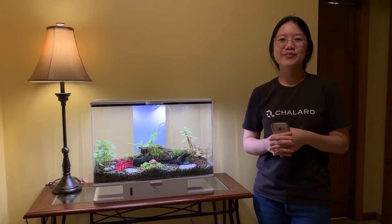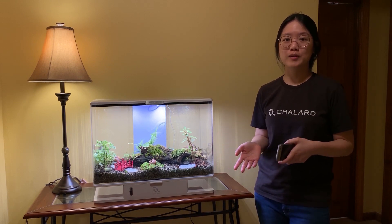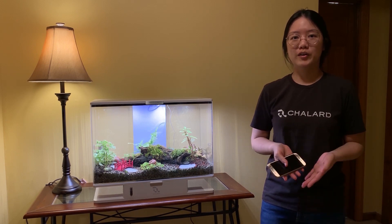Hi everyone, I hope you're doing well. Today I'll be giving you a quick update on Smart Terra. First of all, we already have a fully functioning prototype, so the only thing we're waiting on right now is manufacturing. Let me give you a quick overview on what we currently have.